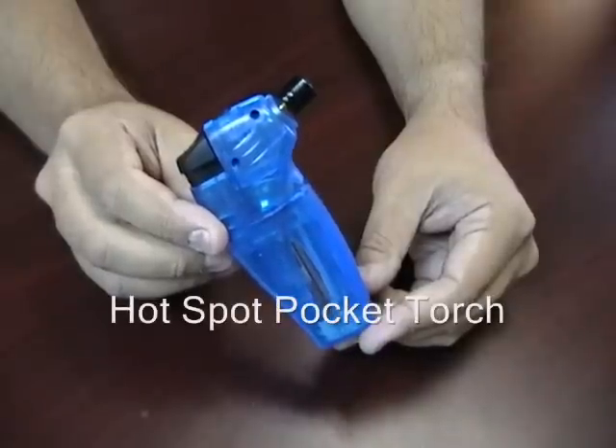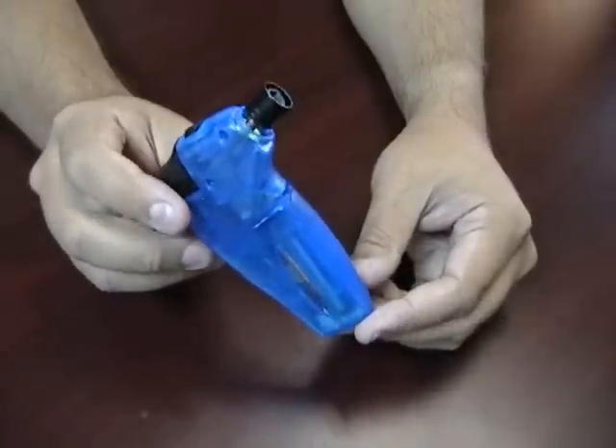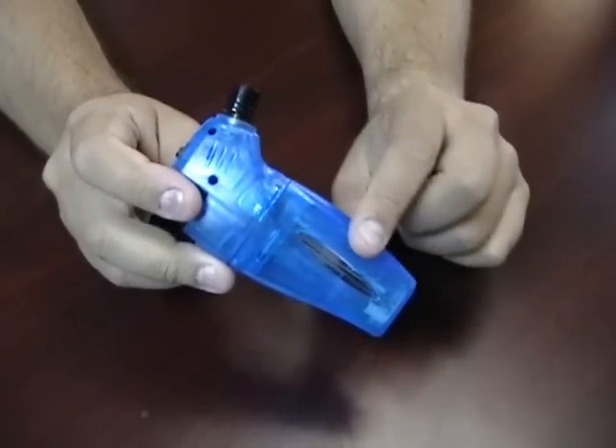The Hotspot Pocket Torch. This torch lighter is made of a lightweight plastic. It's very durable.